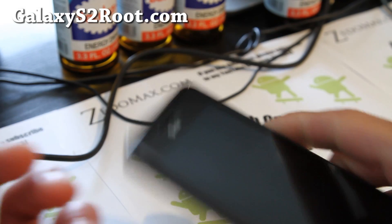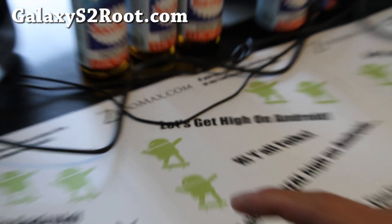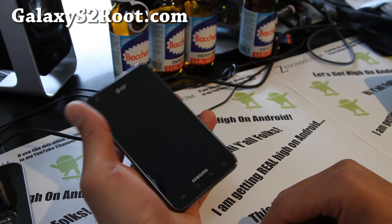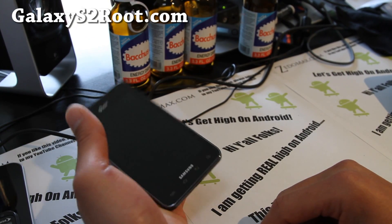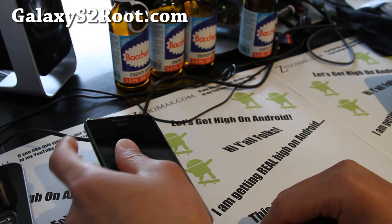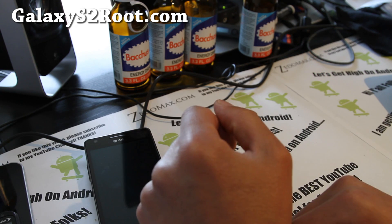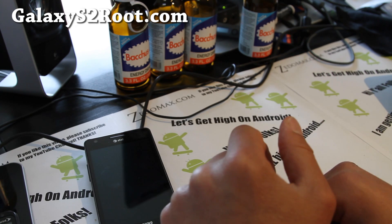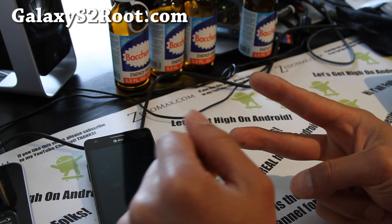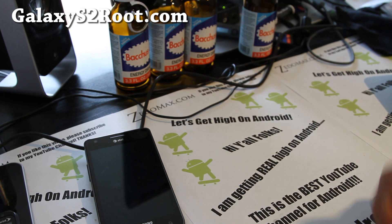My t-shirts are arriving in two weeks — I've got the first design order in, and I'll have more designs. This is going to be a lot of money up front, but we'll see. They will be available, and I'll give some out for free to those of you who have always been leaving comments, as a token of appreciation. Alright, see y'all later — get high on Android.